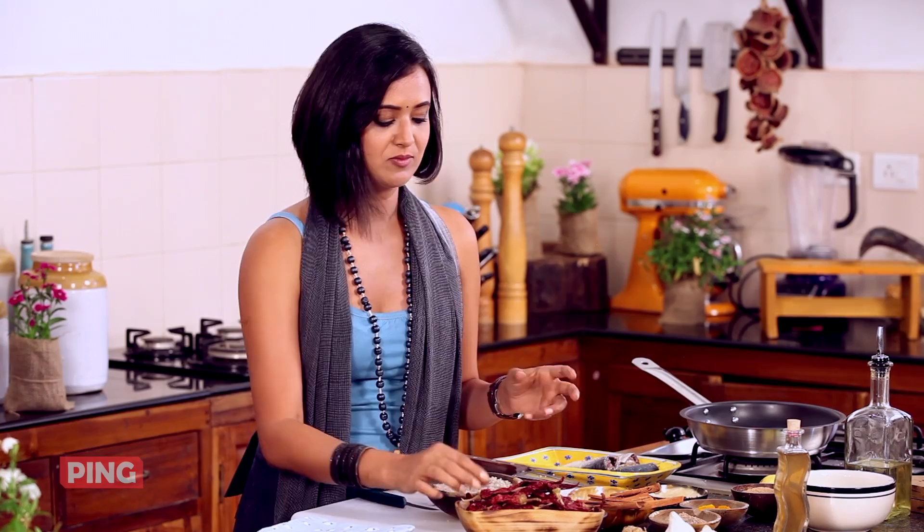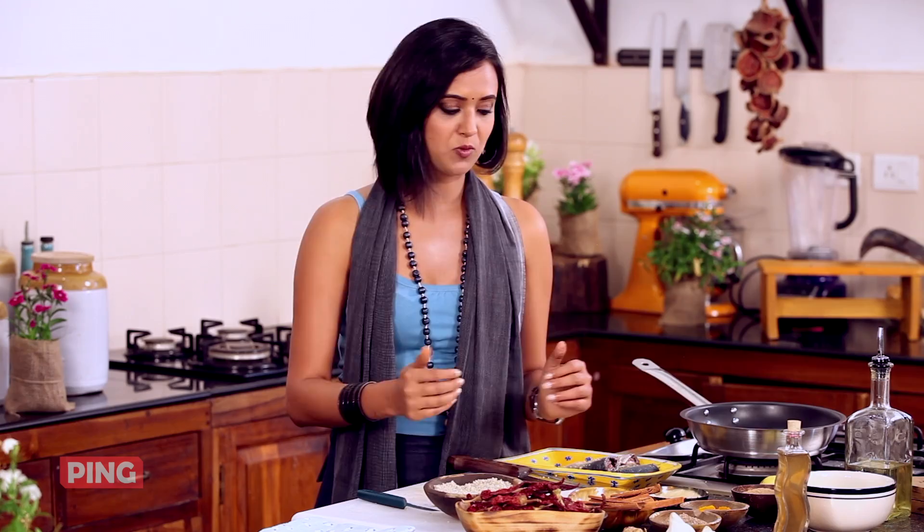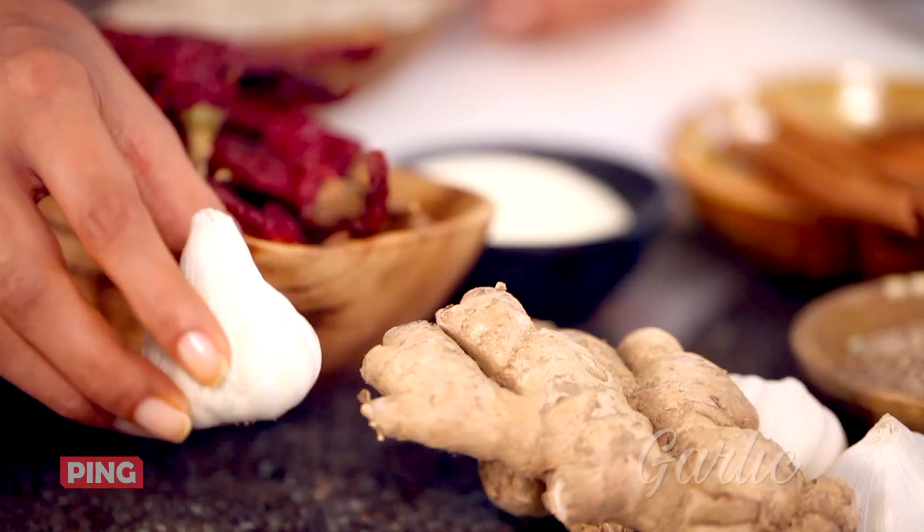So once your chillies are soaked and they swell up a little bit, you take them out of the hot water. You put it inside the blender along with some cumin seeds, some haldi powder, turmeric powder, some garlic and ginger roots.